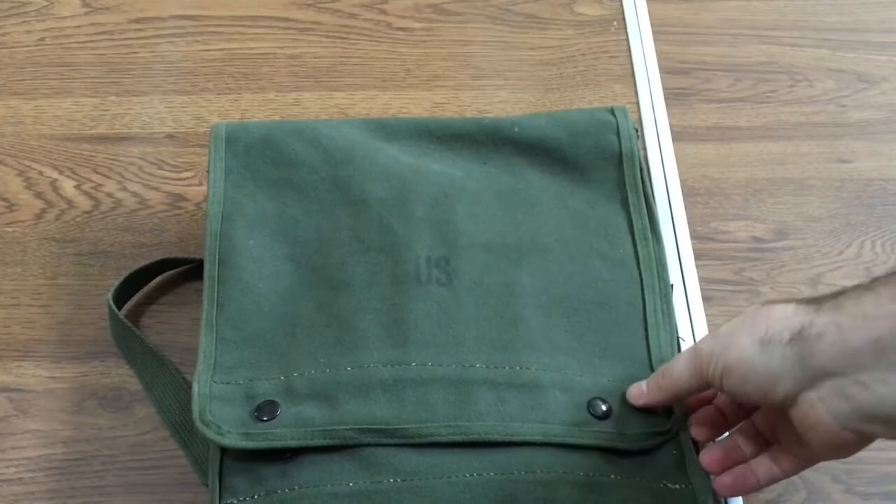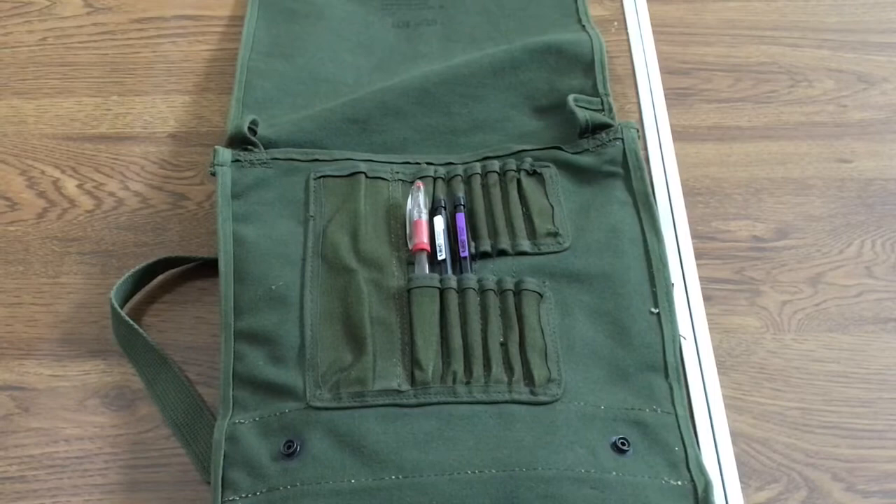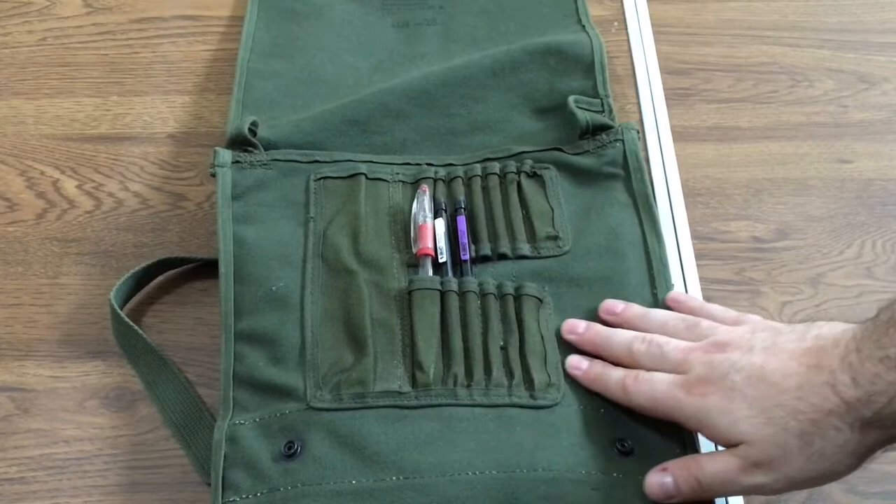I'm going to show you what I'm using it for right now. It is for doing maps and having stuff ready to go in case of a situation where we need to bug out. Right now I just have two pens, and as you can see there are multiple slots for more pens.